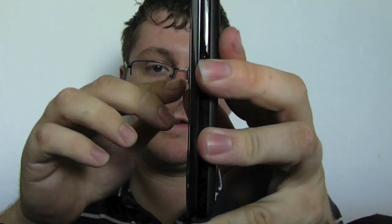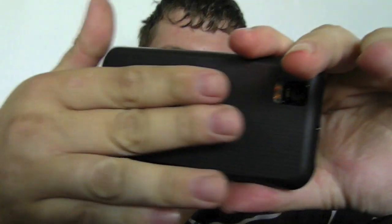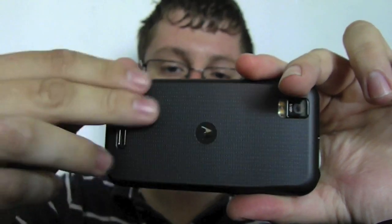On the bottom there's pretty much nothing. It does have a nice chrome band finish on it, which I really like. On the back you have a nice soft-touch Motorola back panel covering the battery, and you have a 5 megapixel camera with LED flash, which is pretty good.